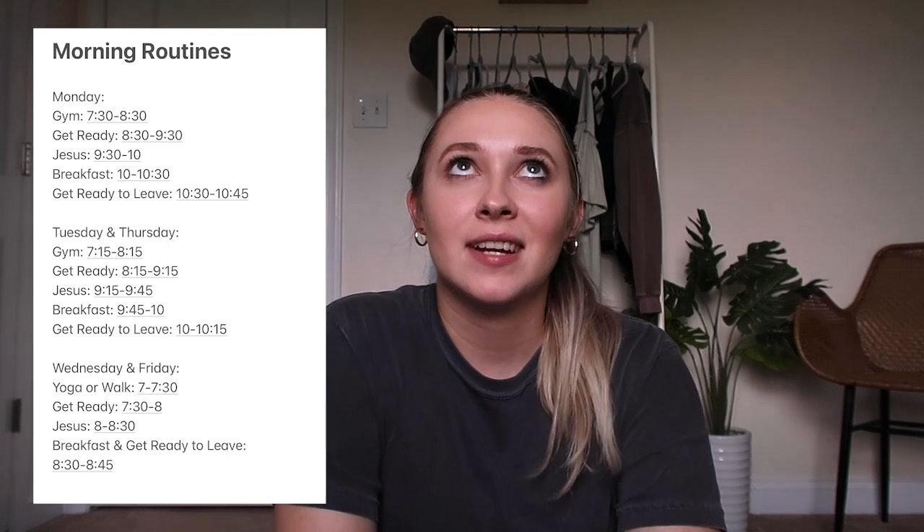I wanted to make sure my routine had time for Jesus, time to exercise, eat breakfast, get ready — I like to shower in the morning — and to take care of my plants. I needed all those things in my morning routine based on when I have to leave for school. I like creating these routines so I'm not rushing the first week of school. I wrote it down in my notes app so it'll be easier to implement.